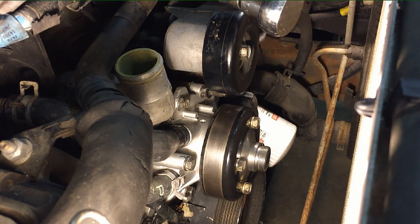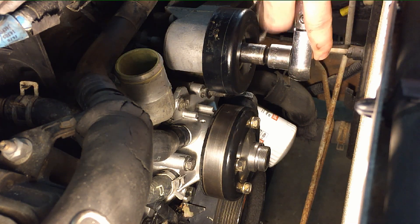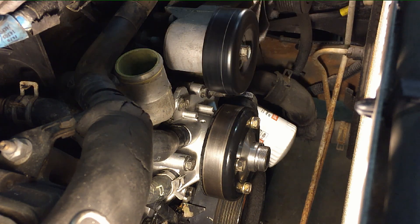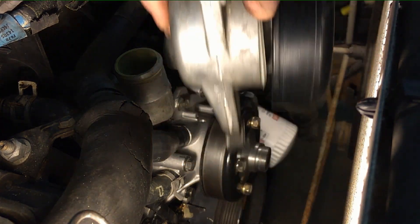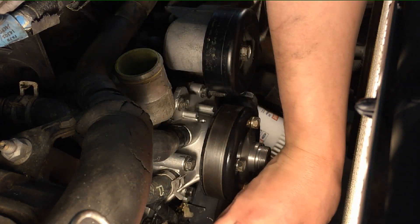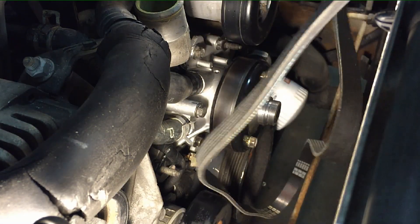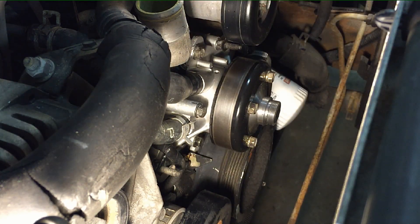Get the idler back on — I use blue Loctite and the torque spec is about 35 foot-pounds. Make sure it spins freely with no binding. Get the tensioner back on — the 10-millimeter bolts torque to 220 inch-pounds — and then get the belt back on so we can tighten the rest of the pulley bolts down. It's a weird routing; I'll include a diagram in the description below.